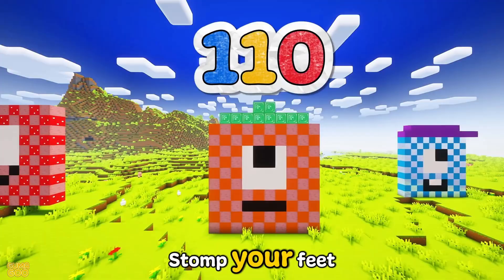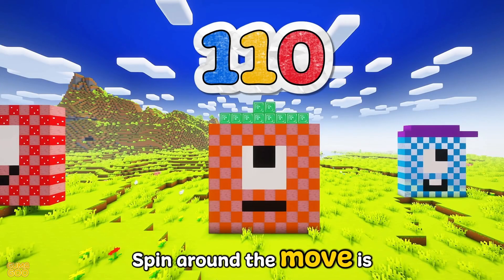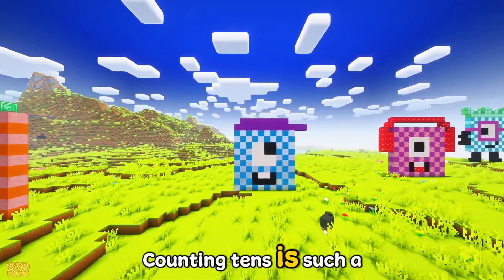110 — stomp your feet, stomp, stomp, to the beat. Spin around, the move is neat, counting tens is such a treat.